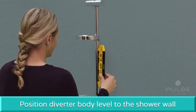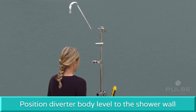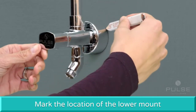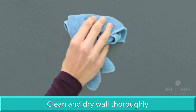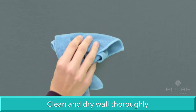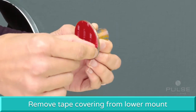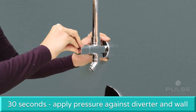Position the diverter body to the shower wall and adjust so the shower pipe is vertically level. With a pencil, mark the location of the lower mount. Before securing the lower mount to the shower wall, make sure the wall surface is clean and thoroughly dried. Remove the tape covering from the lower mount and apply firm pressure to the diverter against the shower wall for 30 seconds.